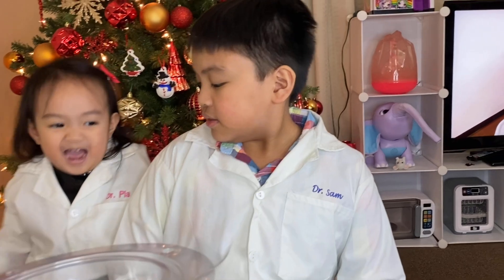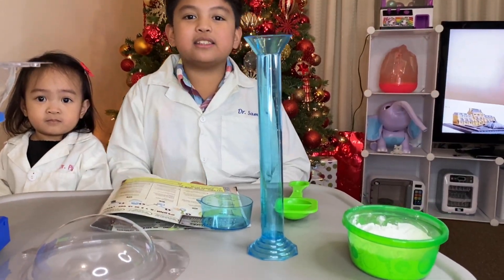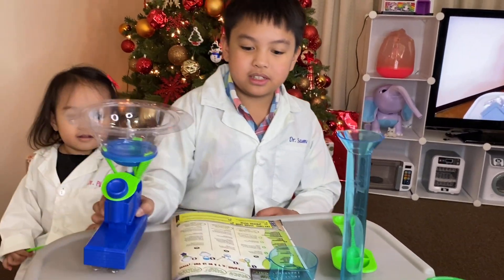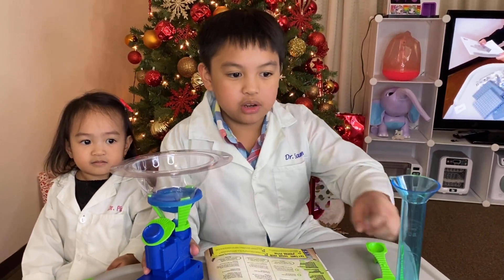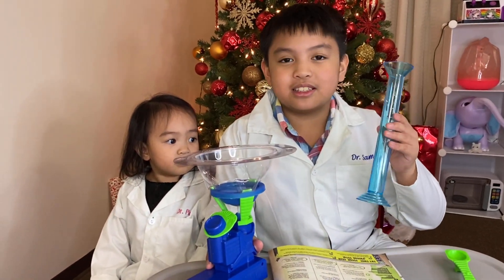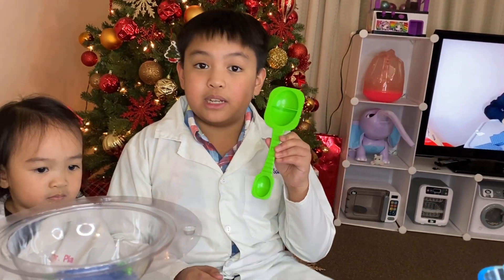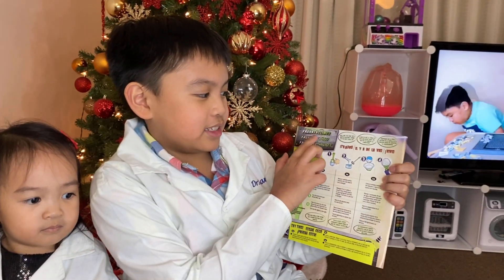Our scientist! Okay guys, so we have assembled the Science Lab. We have our graduated cylinder here, a beaker here, and this is our measuring scoop. So first we will make the slime, and I chose this kind — the Franken-slimes.